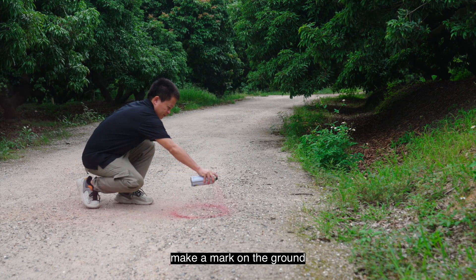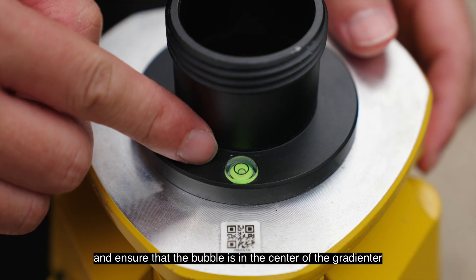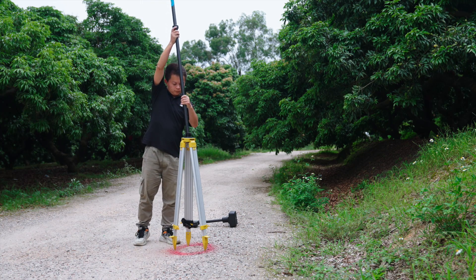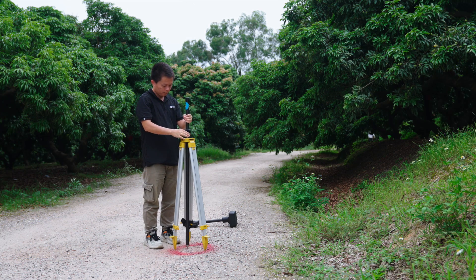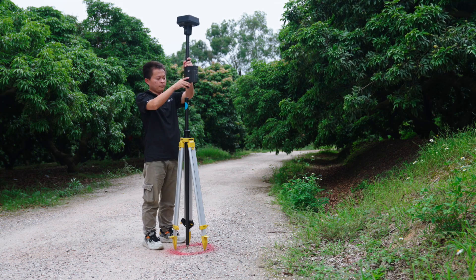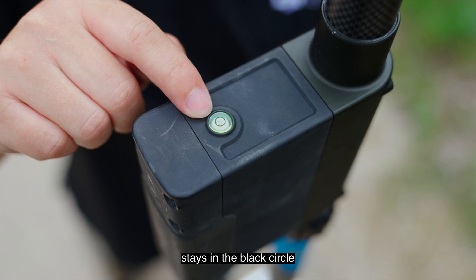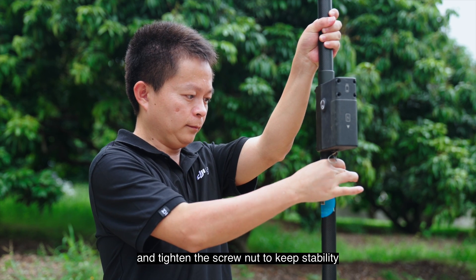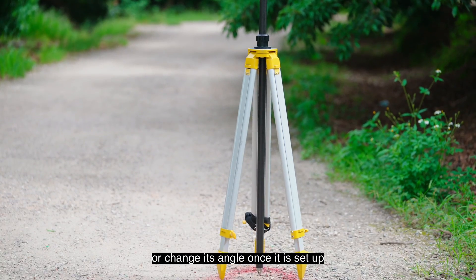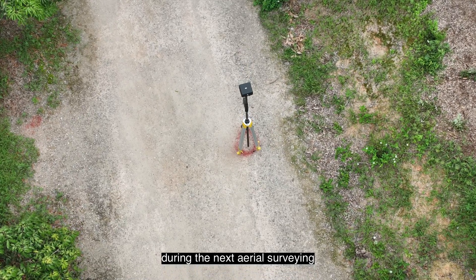On an open field, make a mark on the ground, place the tripod on the mark, and ensure that the bubble is in the center of the gradienter. Install the extension rod, tighten the knob, and install the DRTK2 mobile station. Ensure that the bubble and the gradienter of the DRTK2 mobile station stays in the black circle, and tighten the screw nut to keep stability. Note: you cannot move the DRTK2 mobile station or change its angle once it is set up, and it must be set up at the same marked position during the next aerial surveying.